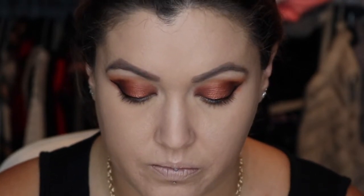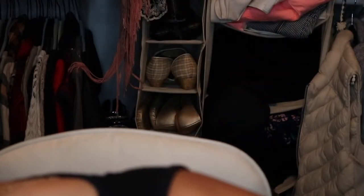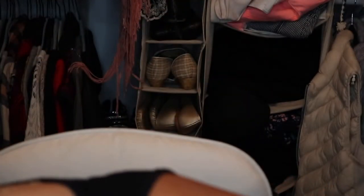Just going to use a highlight — I'm actually going to use my Becca Opal. I just picked up a little mini version because I always stick with my Champagne Pop, so I wanted something different. I'm just going to pop this right in the inner corner, because this will really open up the eye and make it appear larger.